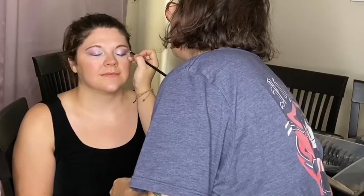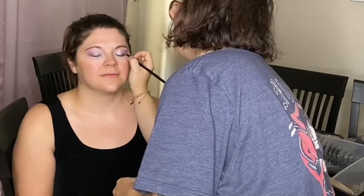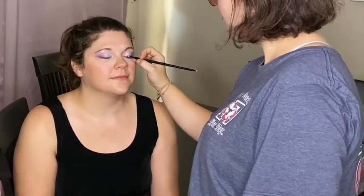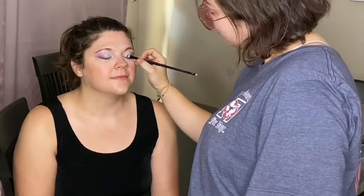I'm just giving her a little bit of a cat eye, a smudgy cat eye. I'm gonna dig into this beautiful palette — isn't it gorgeous, it's so pretty! I'm gonna do some of this blue right here and just layer it on top.